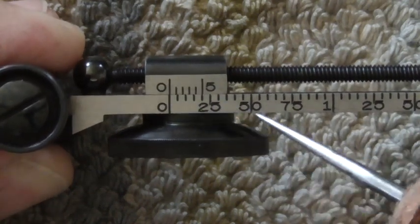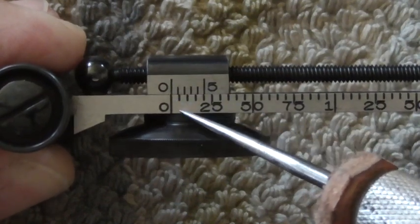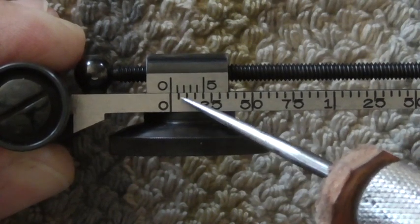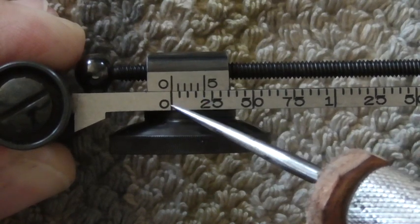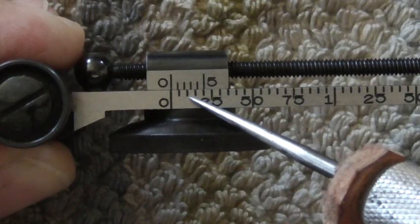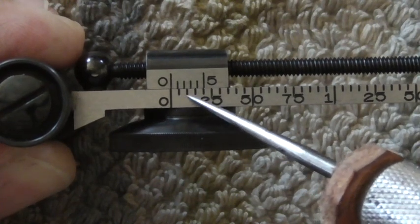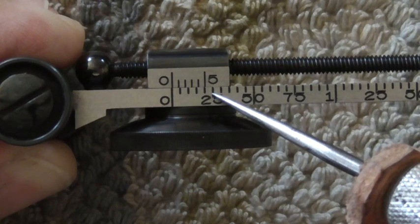So, how you read this: we have zero on this scale and zero on this scale. Let's focus on this scale for a second. Zero on this scale, and we have a 25 on this scale, and then we have one, two, three, four lines between the zero and the 25. That means these lines represent 5 compared to this number. So you have 5, 10, 15, 20, 25 — just like that.